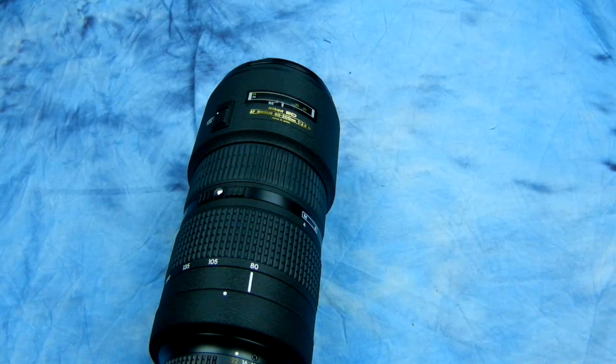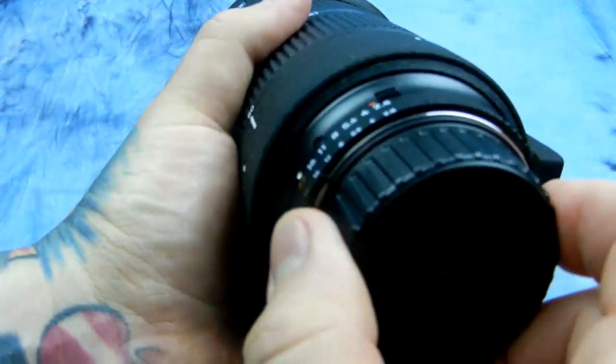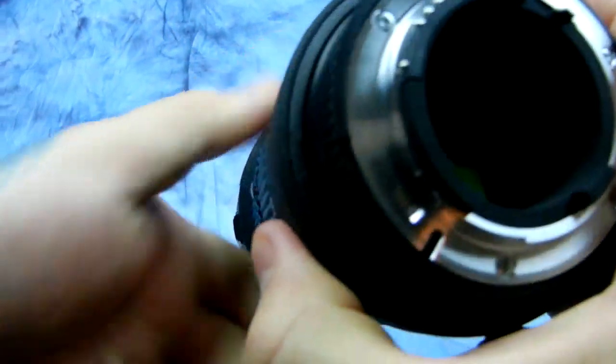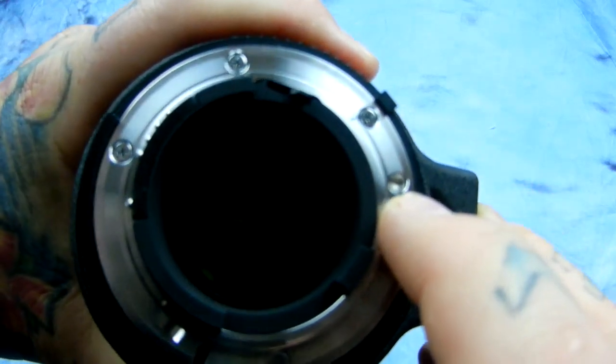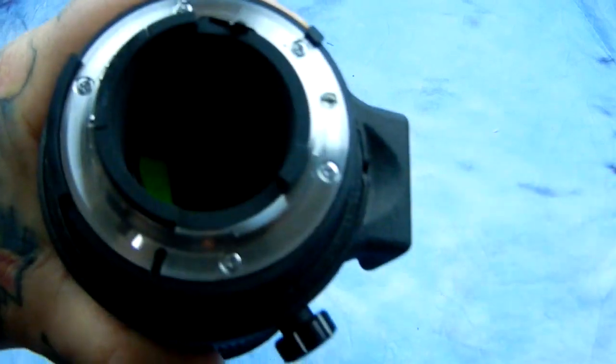What it will do is wreck your internal focus motor for screw drive lenses like this. As you may or may not know, there's a little protrusion on your camera that drives the AFD autofocus system on D7000, D7100, and above — not on the D5000 or D3000 series.